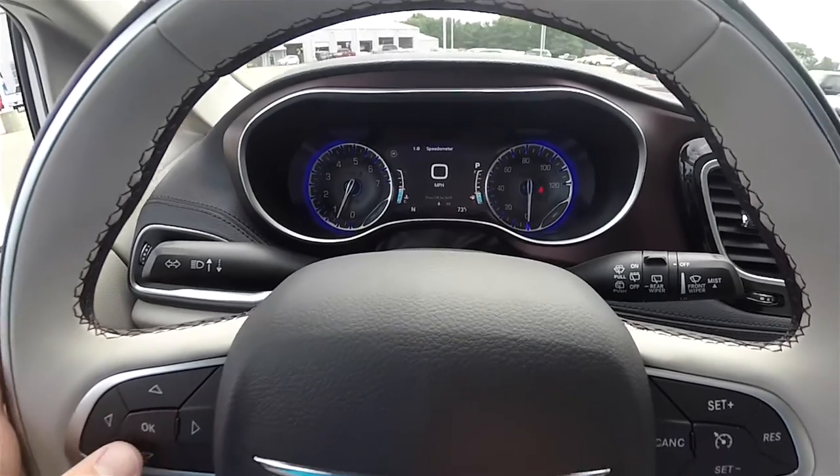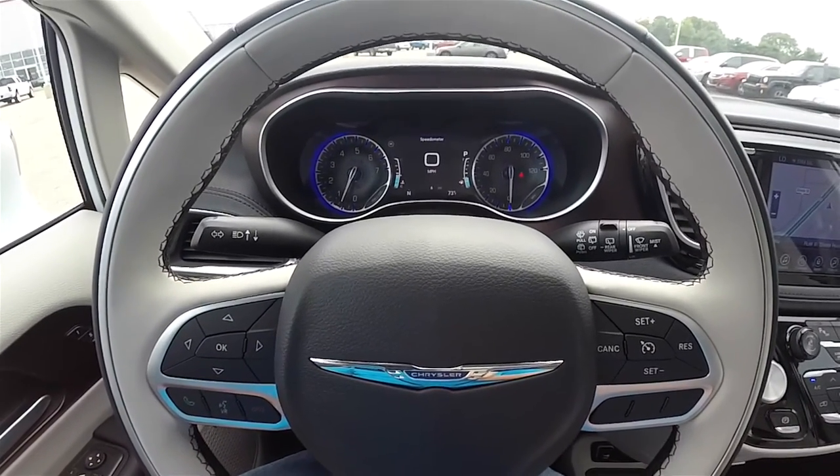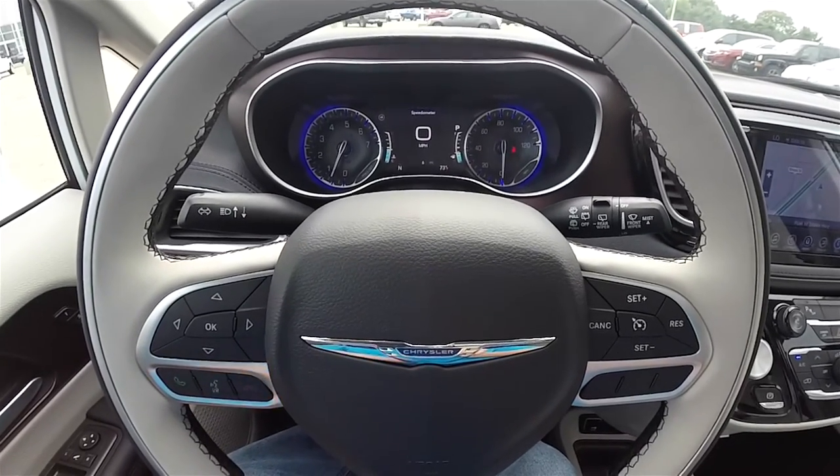And that is just a quick overview of the multi-view reconfigurable display in the new 2017 Chrysler Pacifica. Thanks for watching.